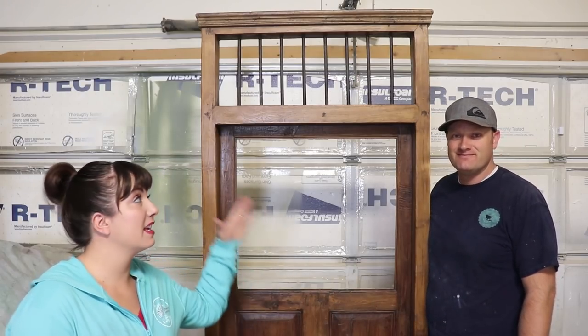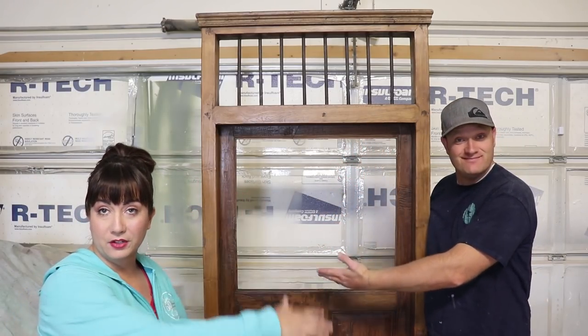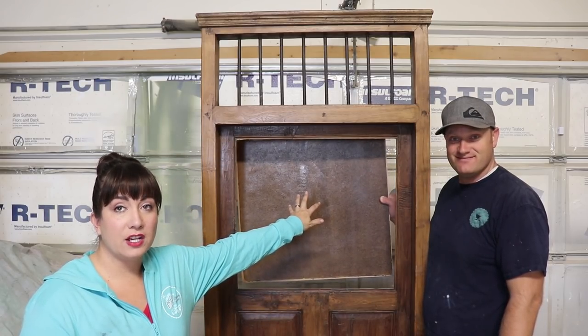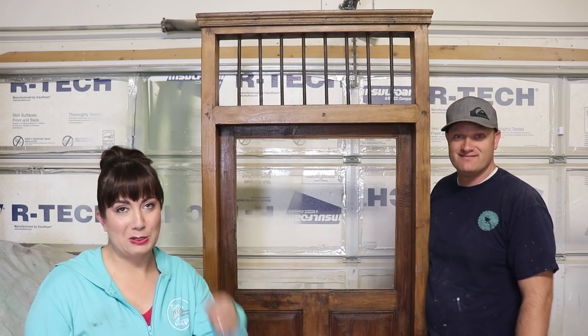Today we are painting this hall tree — there's a seat down here — and we're going to be chalkboard painting on it. We're going to be using Sweet Pickens Milk Paint, so stay tuned.